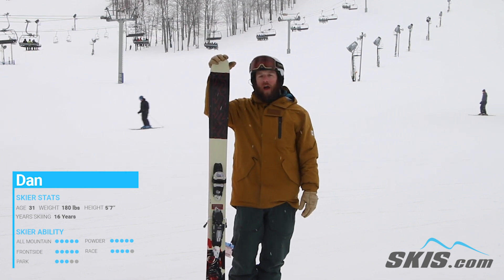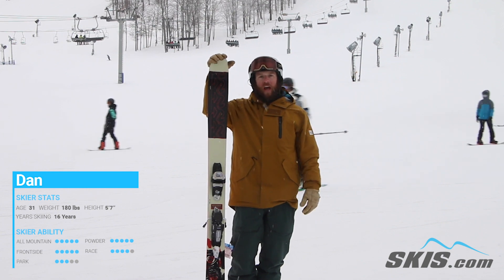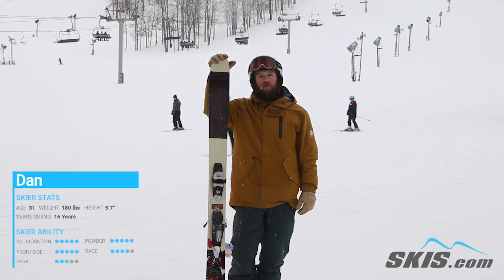Anyone that's an advanced level rider to a pro level rider that's looking for a fun, playful, slashy type of ski should be looking at the K2 Reckoner 112.